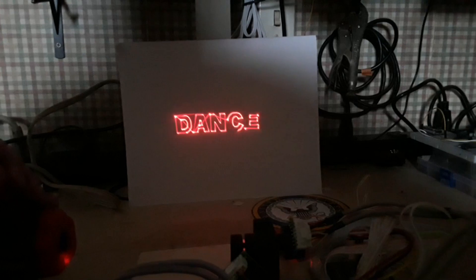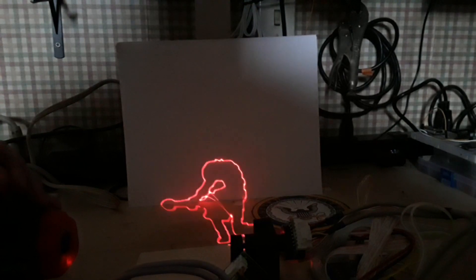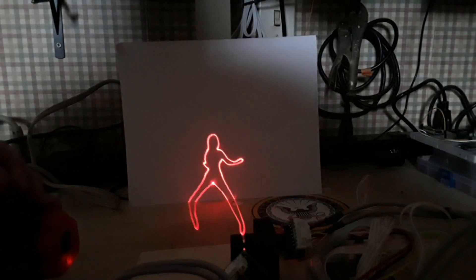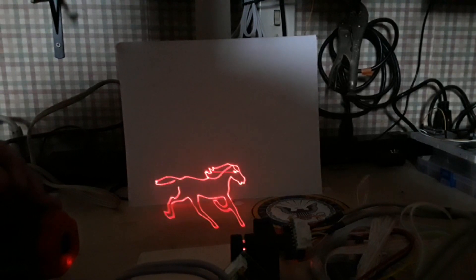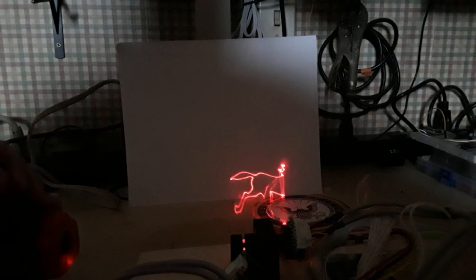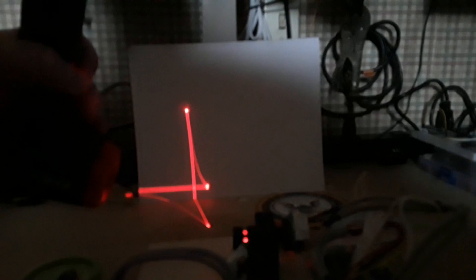I'm going to download some software for creating these animations, and we'll see how I do. I'm also going to get a more powerful laser as well. I would like to personally thank Fuzzy Electronics for their help in this matter. Come on — get the laser on the target. There we go.